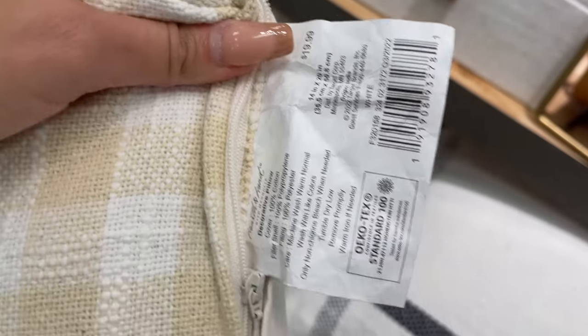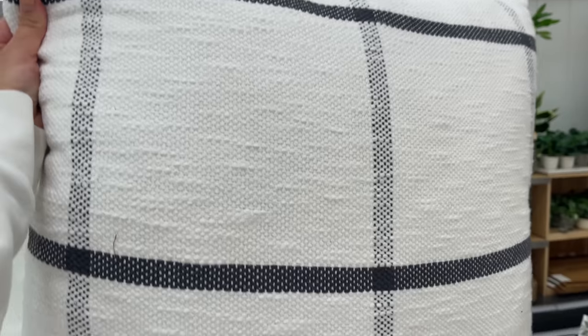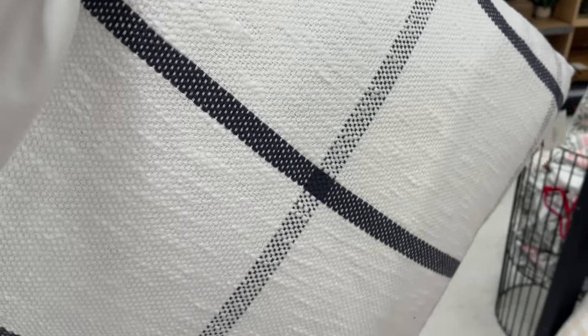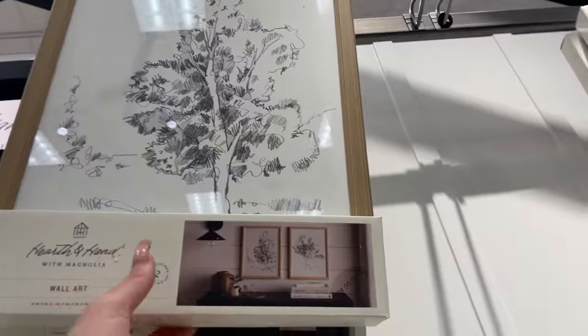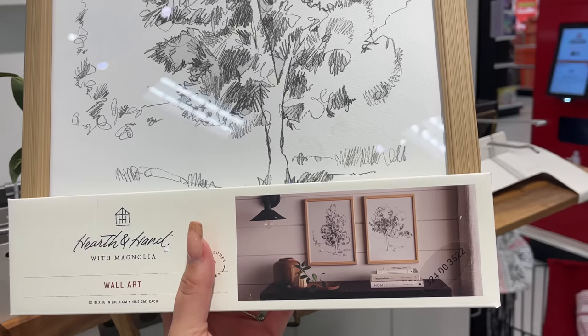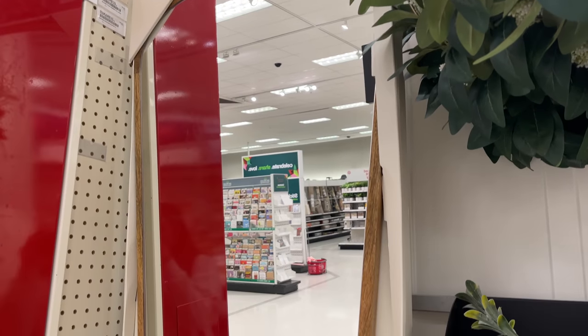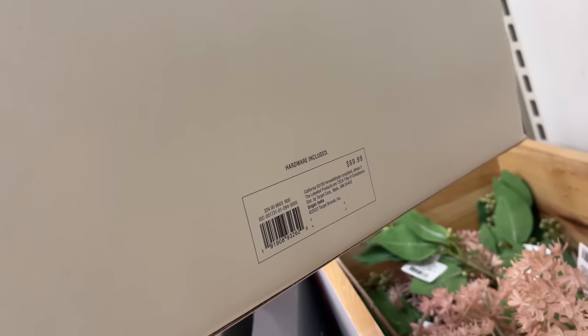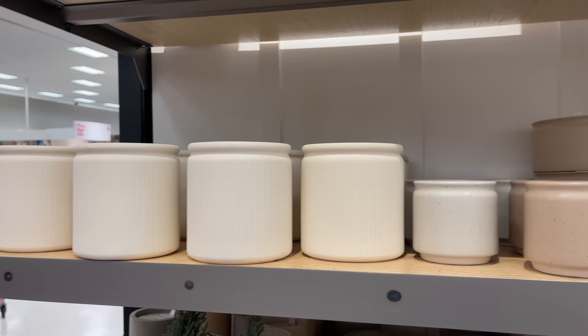They also came out with a few pillows. First is this gingham lumbar pillow — 14 by 20 and $19.99. I've been seeing this pattern a lot; Studio McGee came out with a similar one. They also have a grid pillow — 24 by 24 and $31.99. They also came out with a set of two tree sketch framed wall art pieces — 12 by 16 — for $39.99. And this new asymmetrical oval wood framed wall mirror is $69.99; I love the rustic wood.